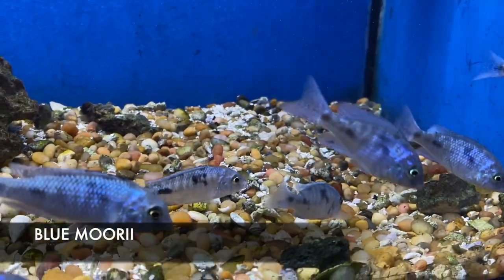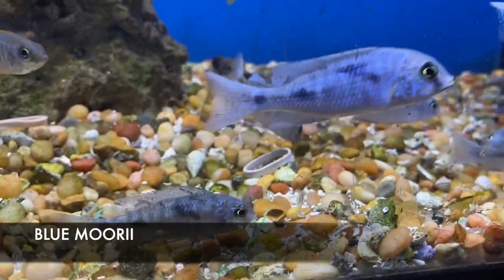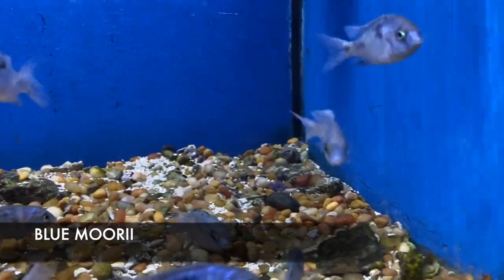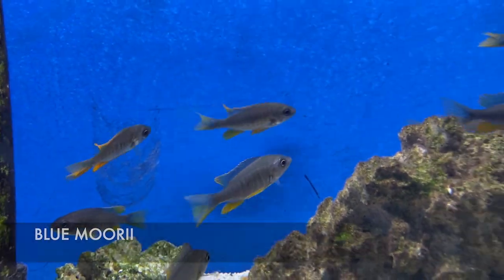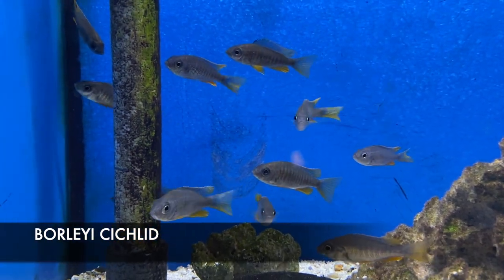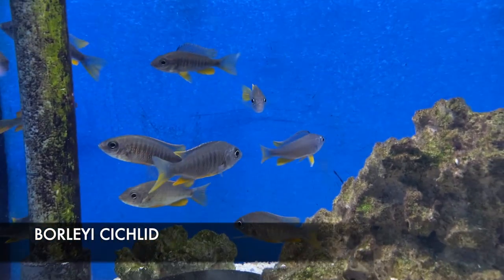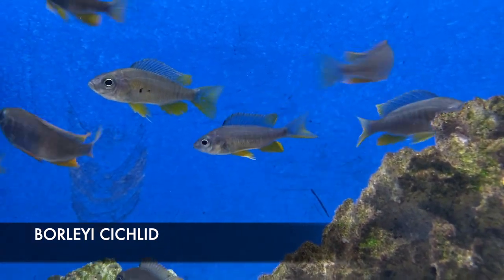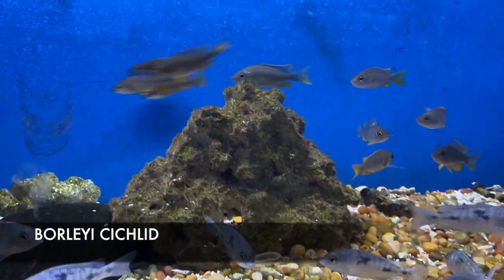We got in some awesome looking dolphin moorii. On the males you'll get a defined hump on the head — really cool fish, one I haven't been able to get in quite some time. Also in their tank are another one of my all-time favorites, the barleys eyes. As they mature, the males will look almost like a peacock in body shape and finnage. They'll get brilliant blue and bright reddish orange on the tips of the fins. The females are still pretty colorful as well even when they get larger.